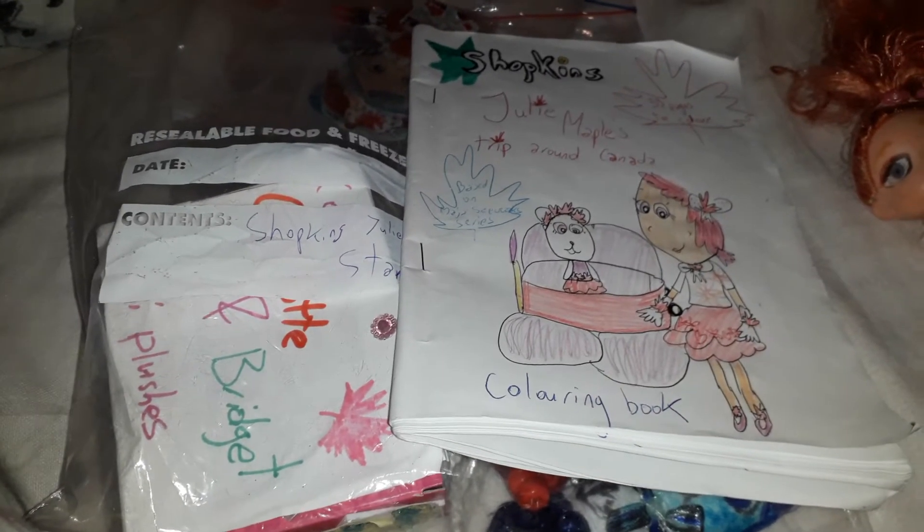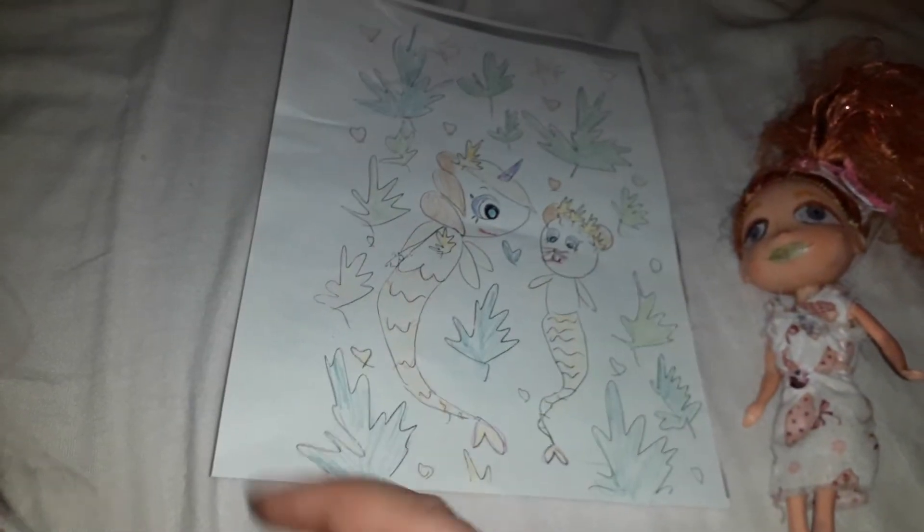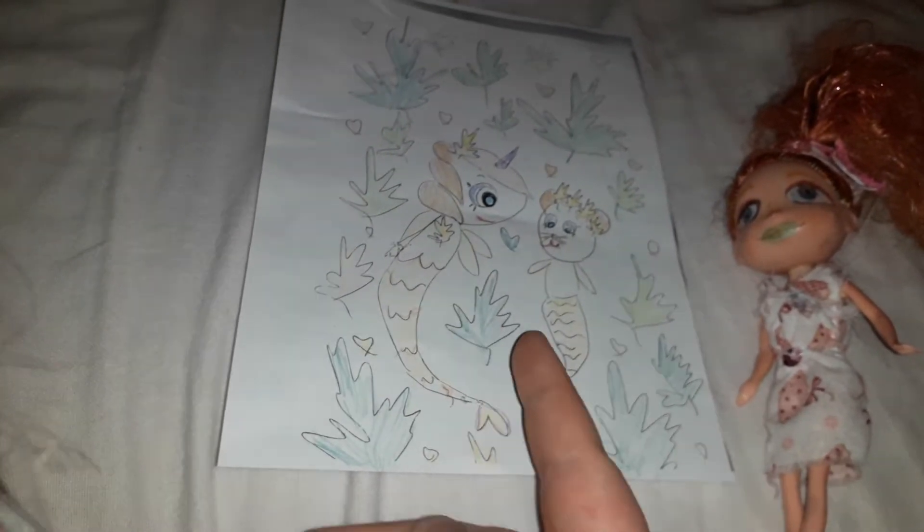I photocopied a page from it for him to color — still wanted to color without ruining this book, because this is going to be given away as a surprise to someone special. Now we're going to reveal what my dad colored. If my dad's watching, he'll already know what it is, but you're not going to know until I say one, two, three.